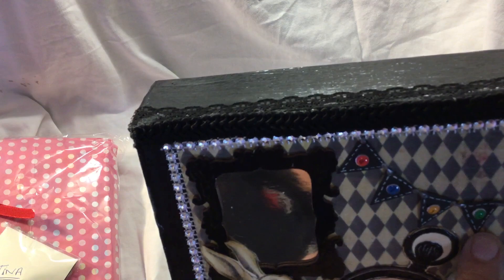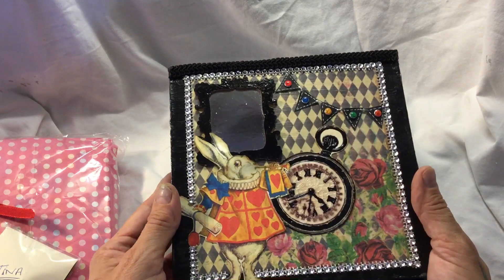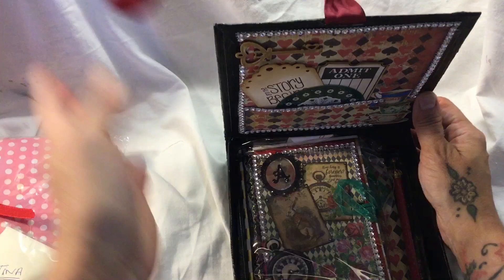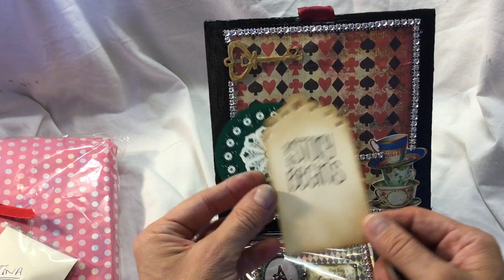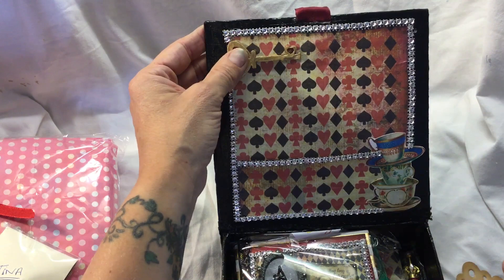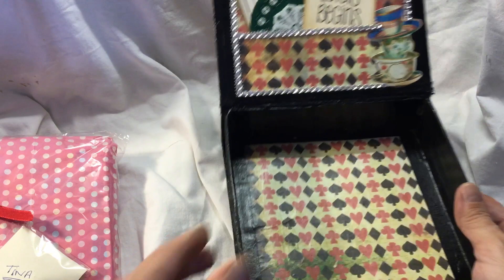There's a clock and she's got a banner here with Alice - the letters A-L-I-C-E on the bunting - and there's a looking glass and of course the white rabbit and all these beautiful gems. These pictures are from Artie Mae's, it's a digital kit which I will also link below. Inside it's absolutely beautiful and she's got a couple of little cards and tags in here.